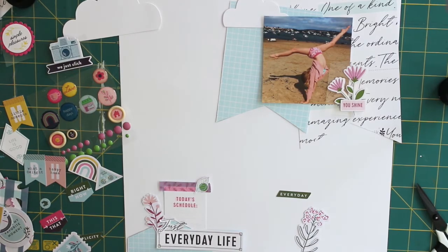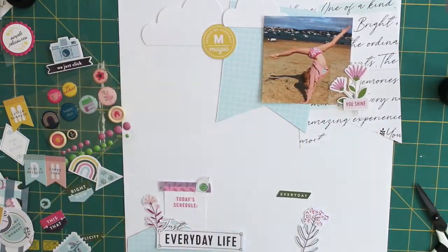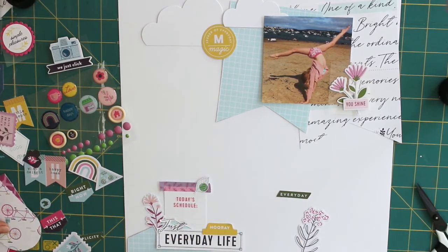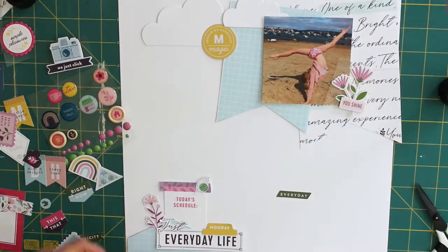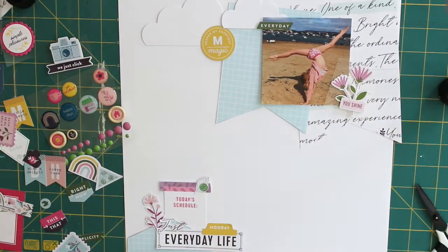It was then just a case of jazzing it up with some of the embellishments and ephemera from the collection. I saw that lovely circular yellow piece of ephemera which says 'the secret of everyday' and then 'magic' in the middle. So I thought, seeing as I've got clouds on my layout, it might be fun to make a sun — and that forms the centre of a sun that I create a bit later on.